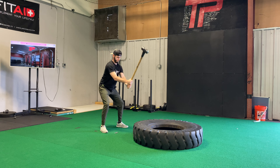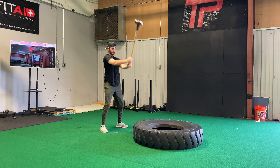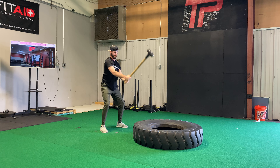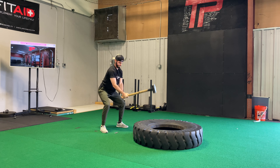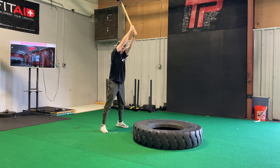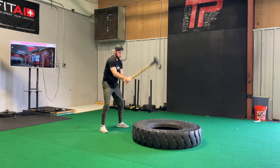For our tire sledgehammer no hit plus hit, coach is going to do three here, so we're going to go three. We're going to drive down pretty much as fast as you can go, but being able to stop the sledgehammer from hitting the tire, then we're going to go straight above the head and actually hit the tire for our next reps.